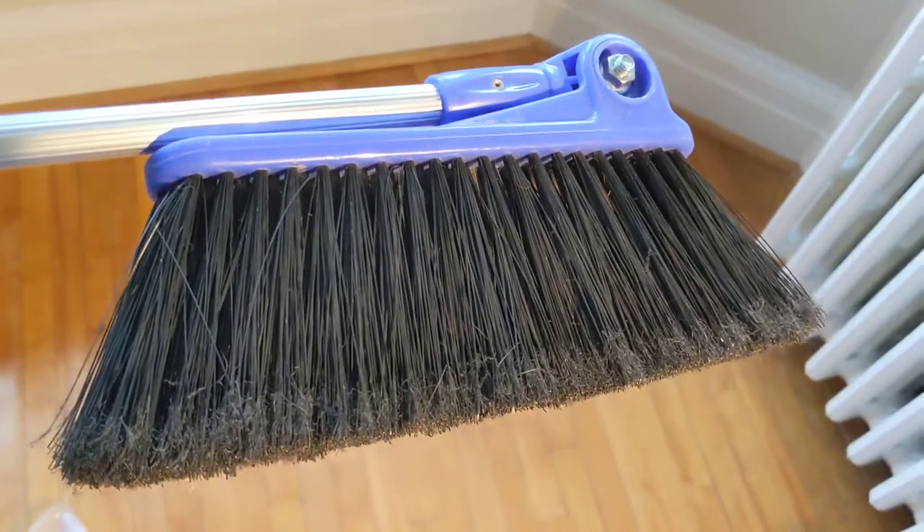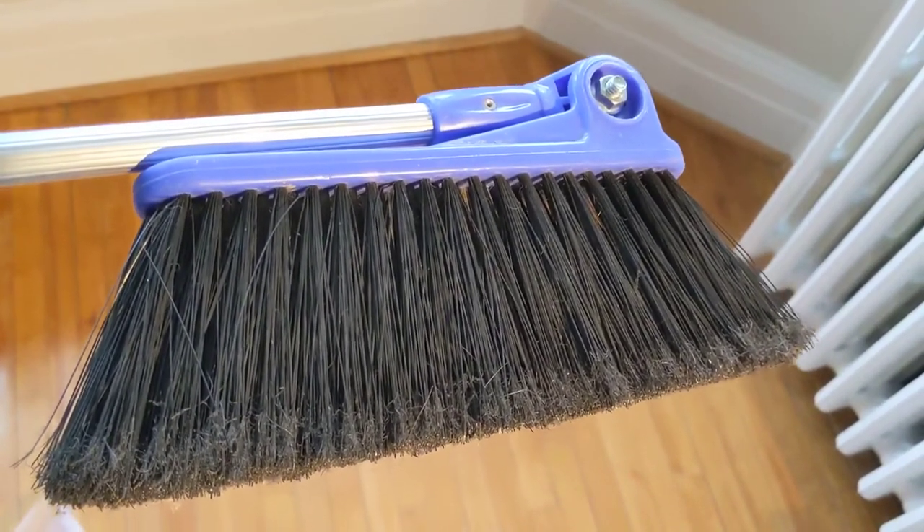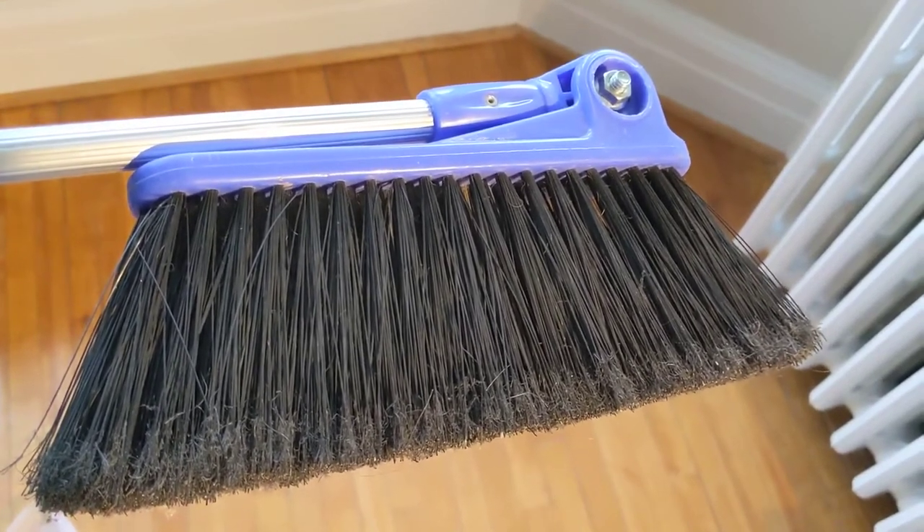Just a little tip for anyone who's spent money on this and it didn't work. You can just take out the old plastic thing and put in a bolt.